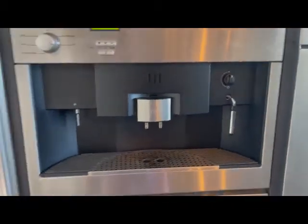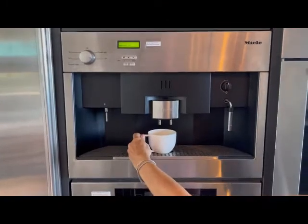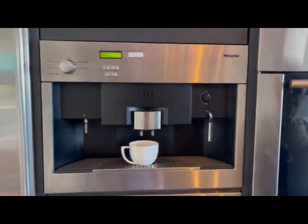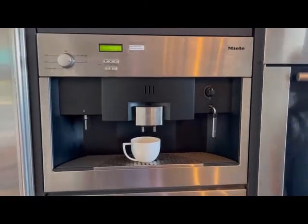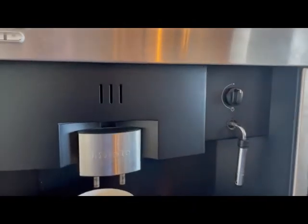As you might imagine, here in the Caribbean there aren't a whole lot of appliance repair people — in fact, there are zero people who know how to service a Miele coffee machine. So this will work until it doesn't work anymore, and then we'll have to buy a new one.